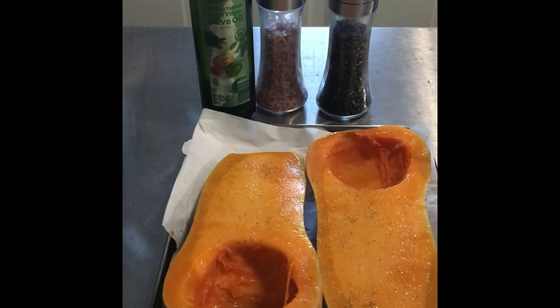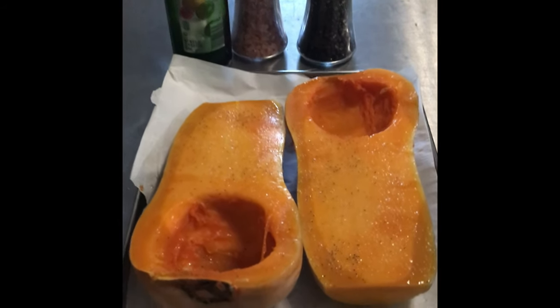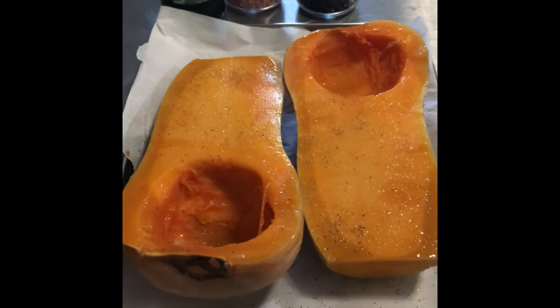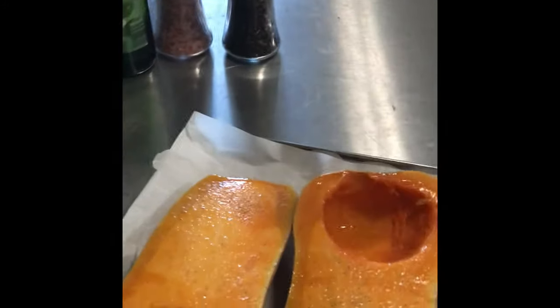Then I rubbed it down with some organic olive oil and just a little salt and pepper — a little pink Himalayan sea salt and pepper. And then back in the oven it goes. There she is, and that's going to go for about another half an hour.